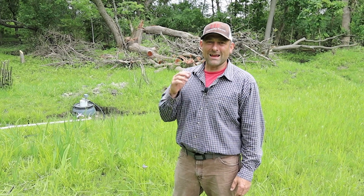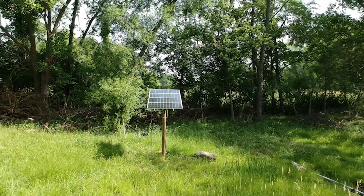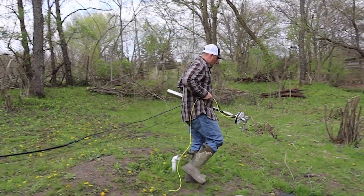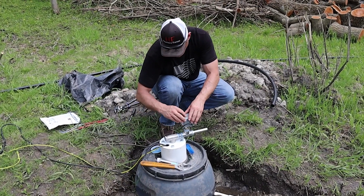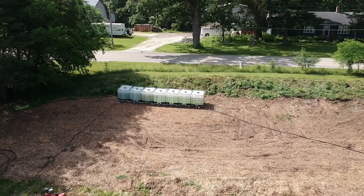Their customer service has been great. I even accidentally called them once and hung up, and I got a call back — they said, 'Hey, we saw a missed call from you, how can we help?' So we have our solar control unit with the panels and pole system; the wires run from there to the pumping system and the pressure control switch, and then it discharges up to our main holding tanks on the property.